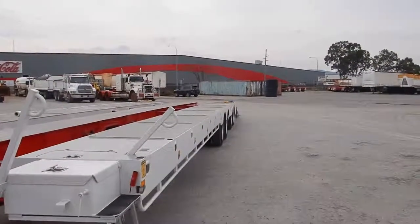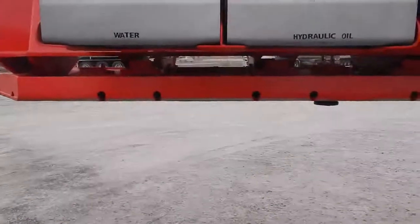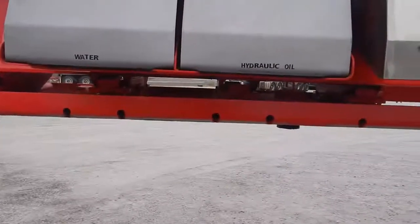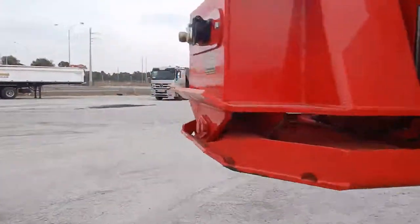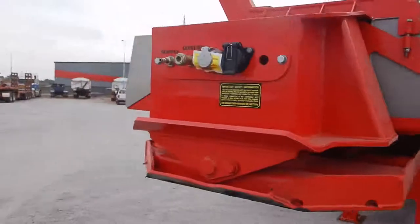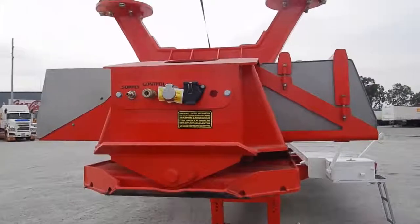There are also two cradle-type tire carriers underneath with safety chains to retain them, so you've got four tires on board. It features a stress relief skid plate with a removable kingpin, converting from low loader dolly to prime mover. This unit is also fitted with EBS braking — the top-of-the-line brake system.